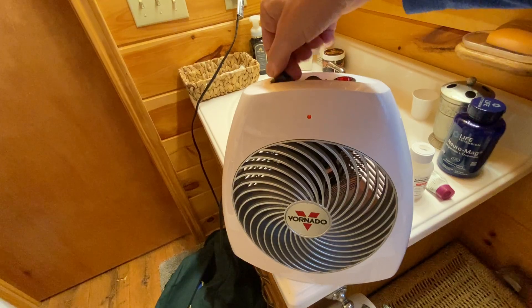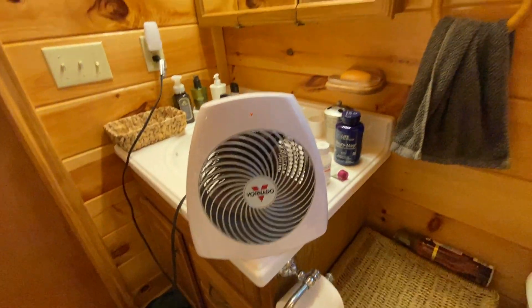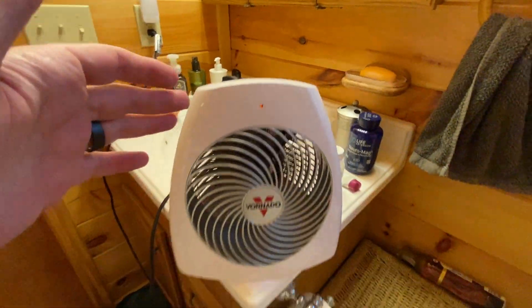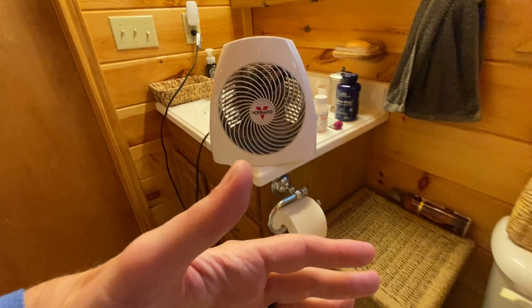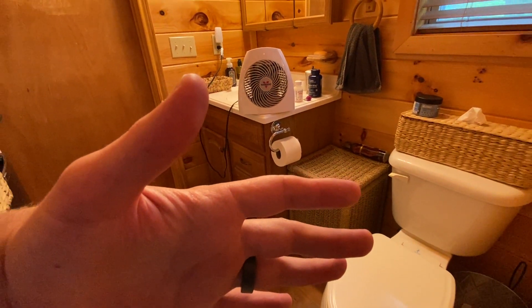Let me go ahead and turn it on full blast so you guys can get an idea of what this thing can do. We have the heating element all the way on, we have it set to number seven. You can feel that heat coming — I can feel it way out here, that's a solid four feet away.